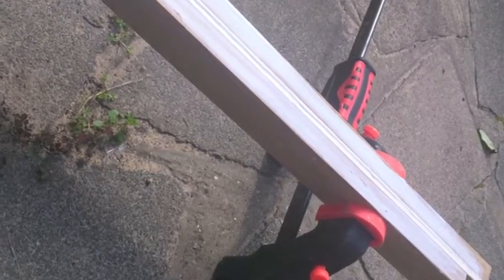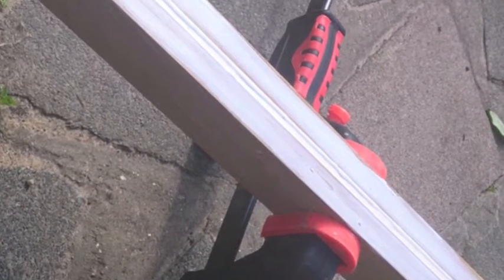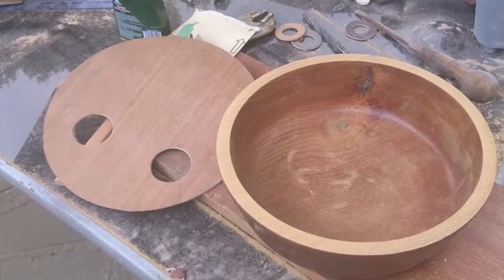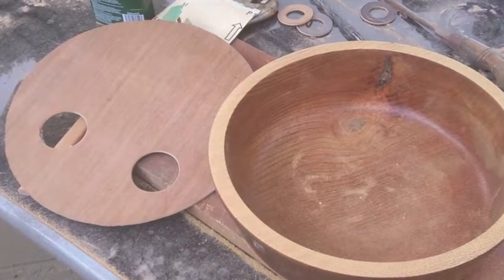The neck of the ukulele was made out of American white oak and a strip of white pine laminated together, and there it is being laminated. The body was a salad bowl that I bought from eBay and I just flattened out the top so it would glue nicely.